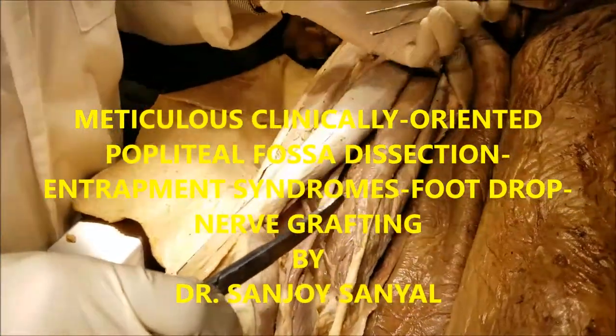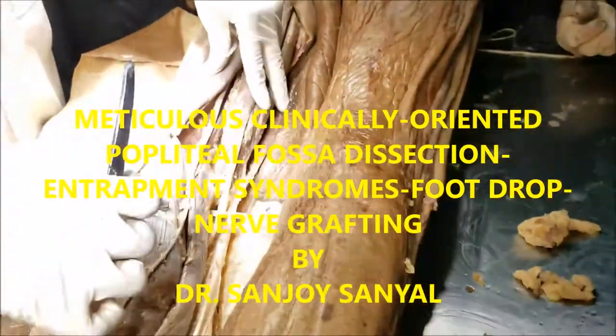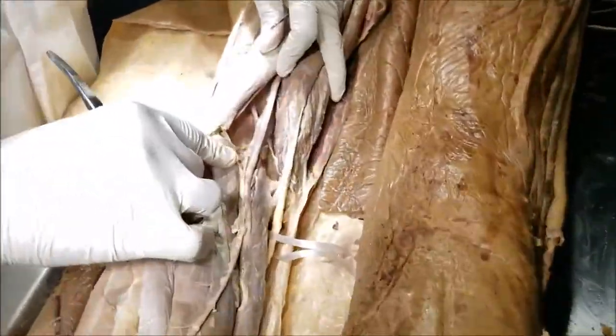Good day everybody. Welcome to a dissection of the popliteal fossa. I am Dr. Sanjay Sanyal, Professor and Department Chair. So let's take a look at the boundaries of the popliteal fossa.